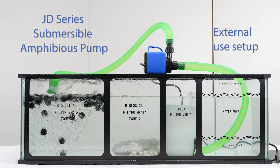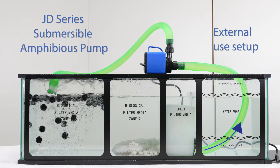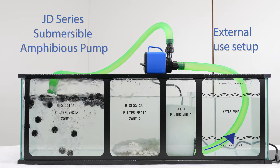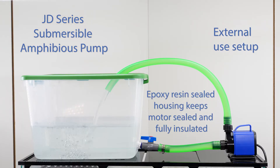The JD Series also converts into an inline setup, which is perfect for fountains, tanks, and hydroponics that need a strong, quiet external pumping system. The epoxy resin sealed housing keeps the motor sealed and fully insulated.